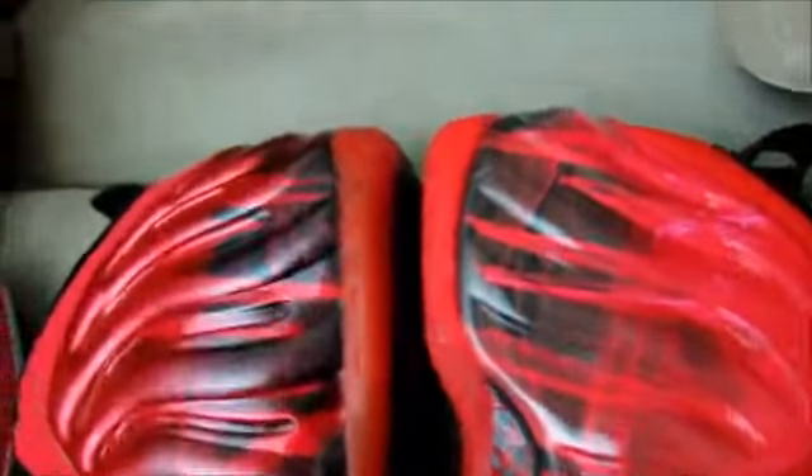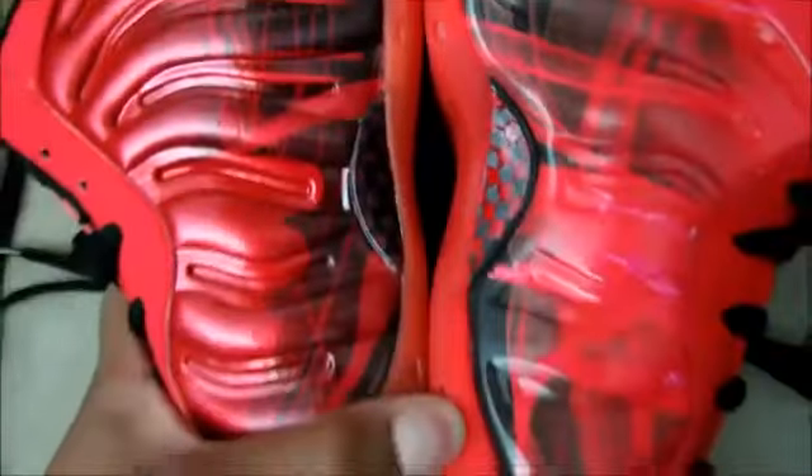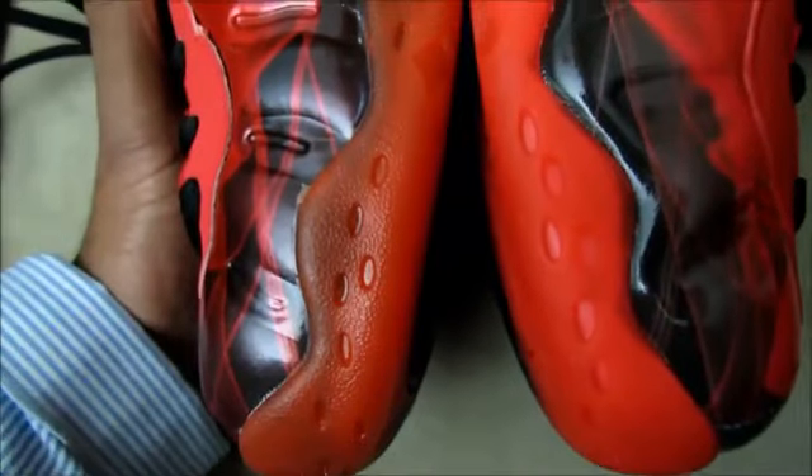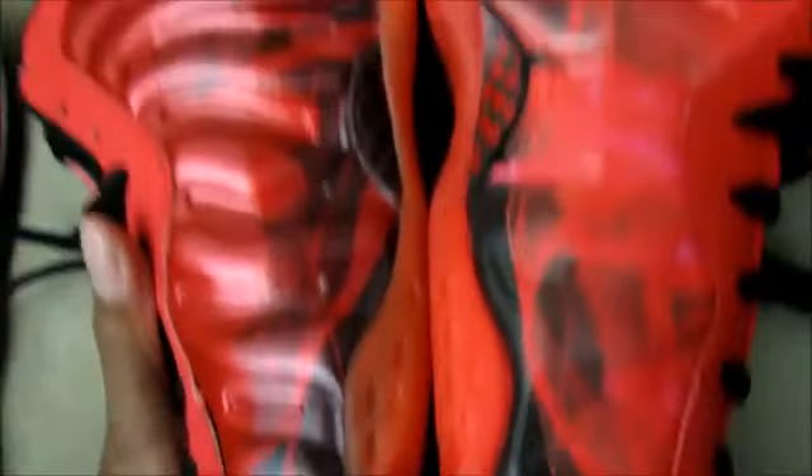The sole is pretty much good — it's just a slightly lighter or darker shade difference, and it's barely noticeable up close. If they're not side by side you're not going to notice. On the carbon fiber, the replica has plastic and the authentic has real carbon fiber.